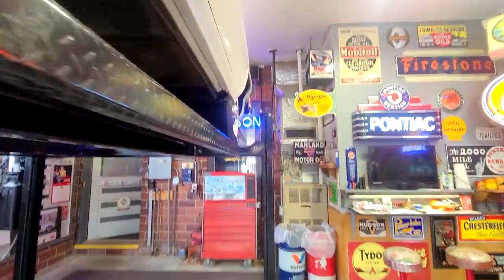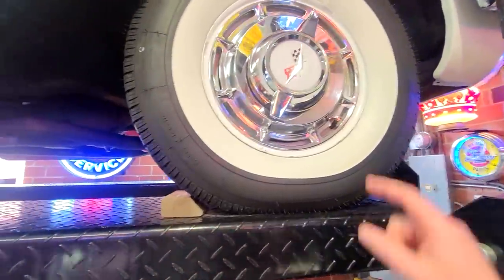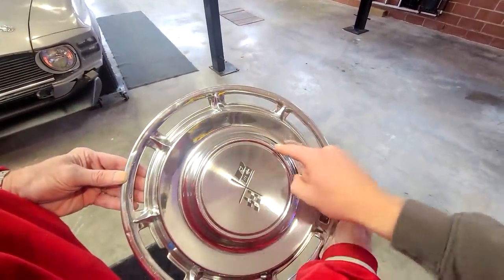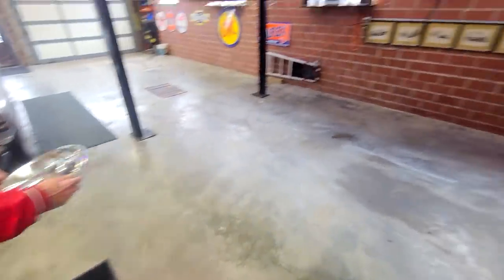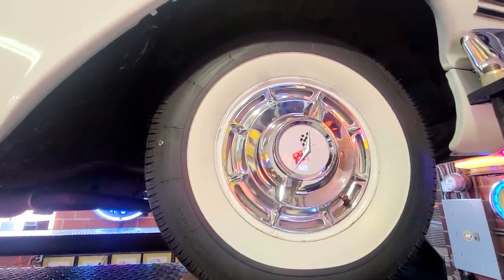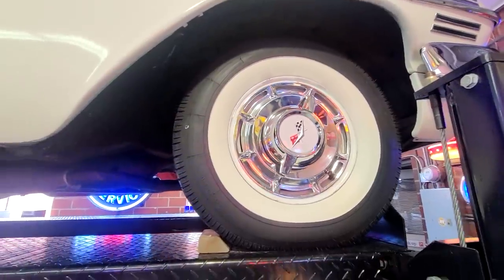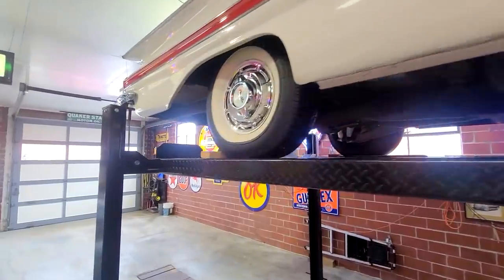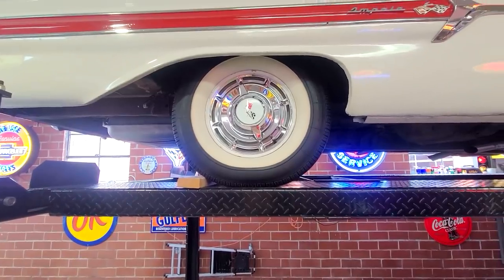One thing I didn't touch on is this car has got factory spinner hubcaps. You can basically just buy the cap — take a non-spinner hubcap, drill four holes in the center, and bolt that spinner on. He bought a set of NOS spinners — simply drill four holes, put the nuts on the back, and you're in good shape. They don't actually spin; they're a faux style. But when you're going 70 miles an hour, they definitely look like they're spinning with the car.